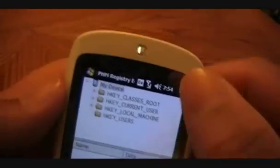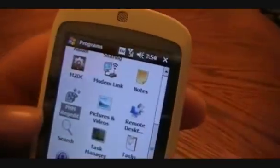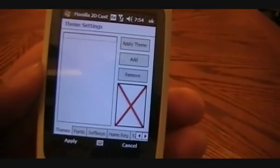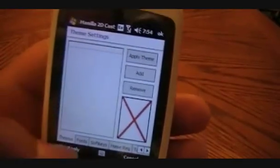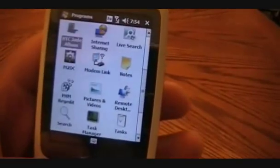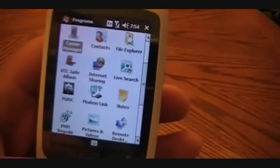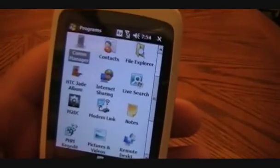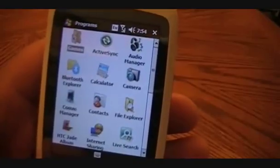Here is PHM RegEdit, because a lot of guys need to be able to edit their registry. And then we have Manila 2D Customizer, so you can change up the appearance. You should know what that is if you use Manila 2D — if not, it's really easy to learn. Not too much else here; we have all the tools that you need.